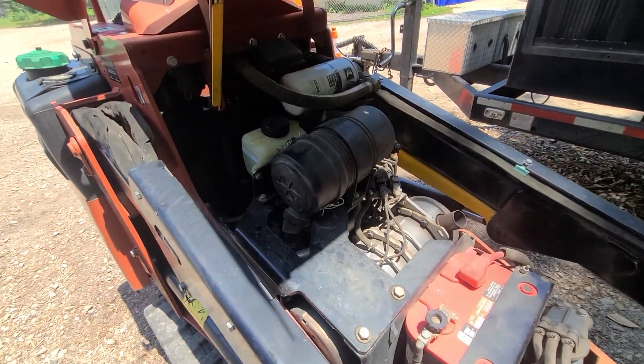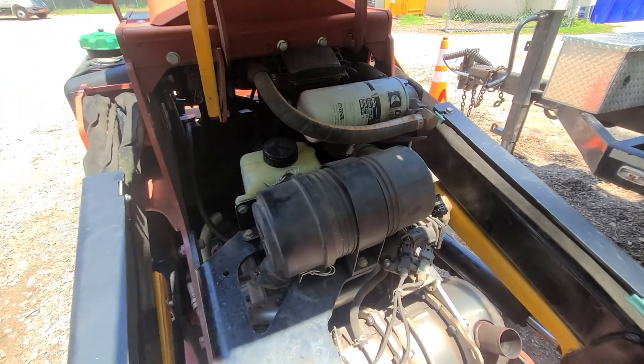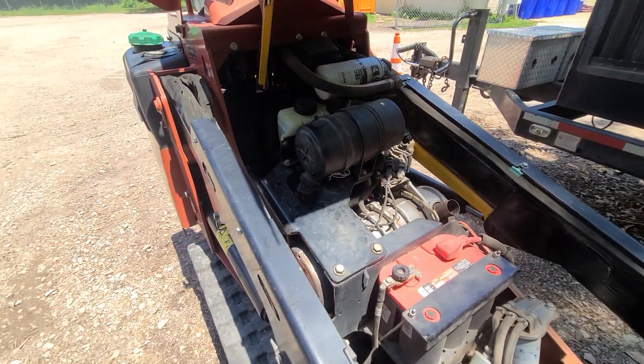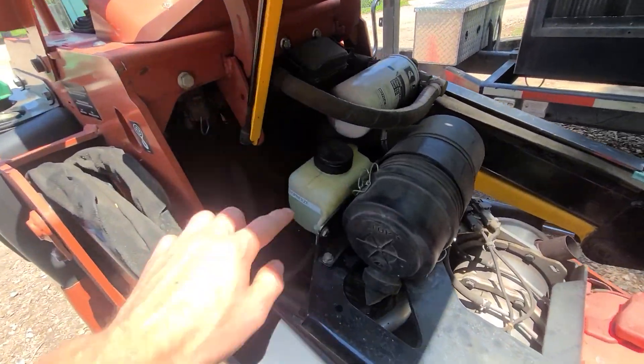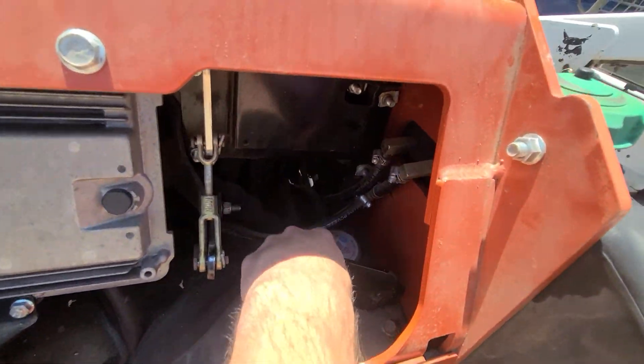Under the hood, we have our air filter gauge on the side — if the red is showing, post in the slack repair channel to get it replaced. We can also check antifreeze here and fill it if it needs topping off.